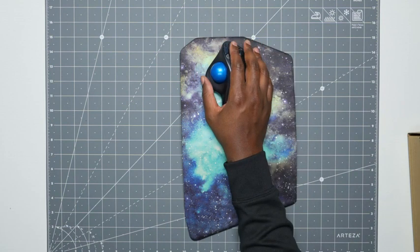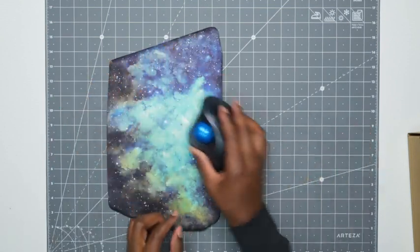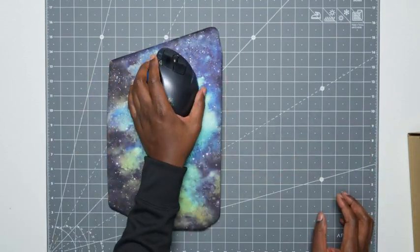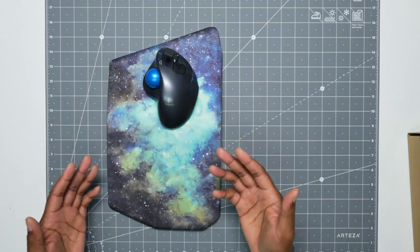Now this is the right-handed position. They suggest it, but it's not mandatory. You can flip it around with the slant up top and then you can use it left-handed. But that's totally up to you — whatever is comfortable. This was just a suggested position.